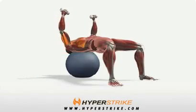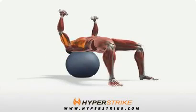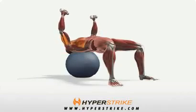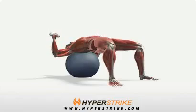The dumbbell chest press performed on the ball works the pectoralis major and is significantly more challenging than the barbell bench press. Follow these instructions to perform the ball dumbbell chest press.